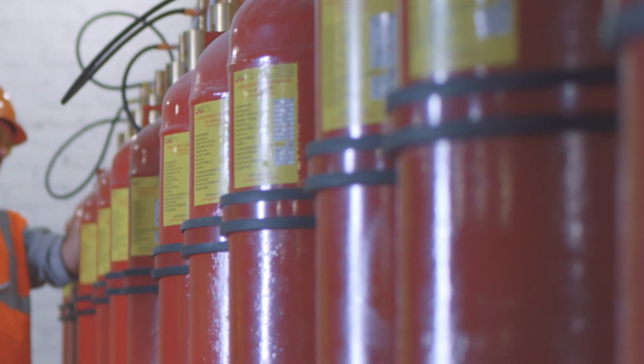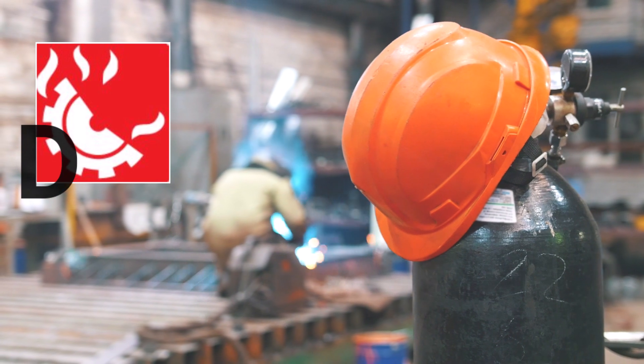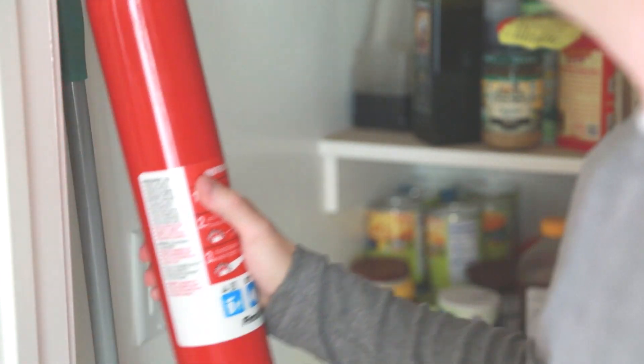There are other classes of fire extinguishers for specific environments, like Class D for combustible metals and Class K for animal fats and cooking oils. For all-purpose household use, consider an ABC extinguisher.